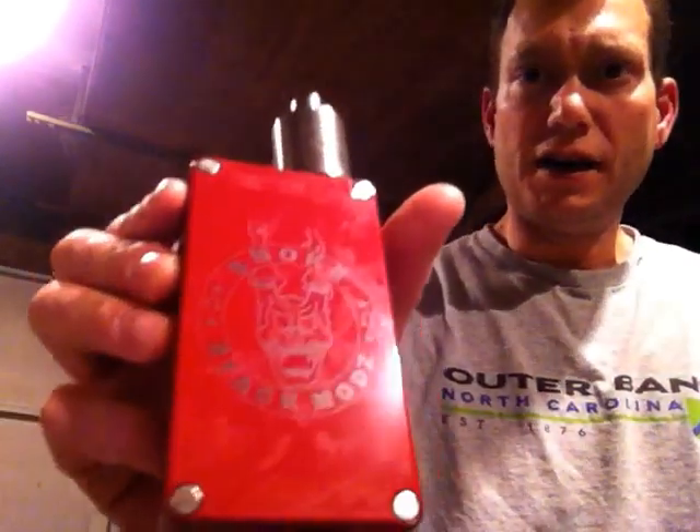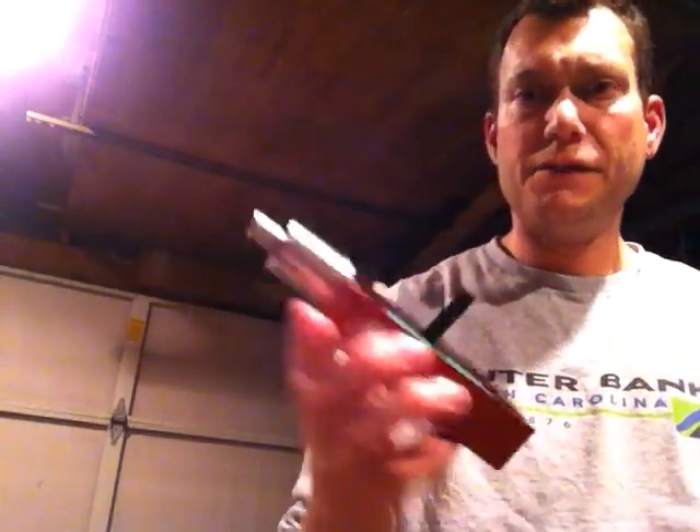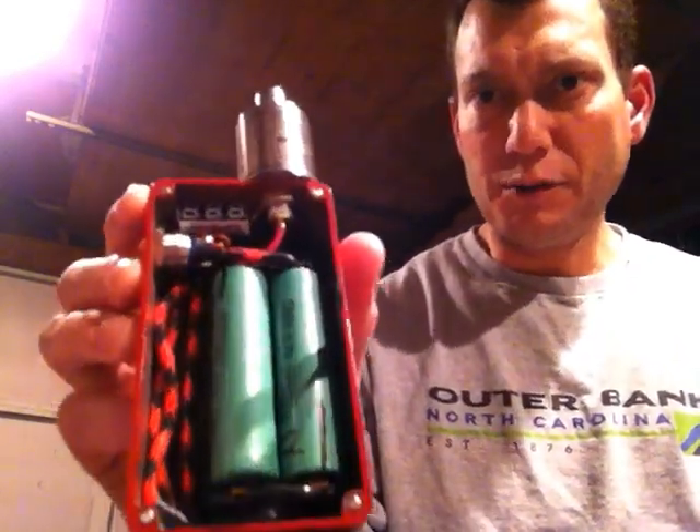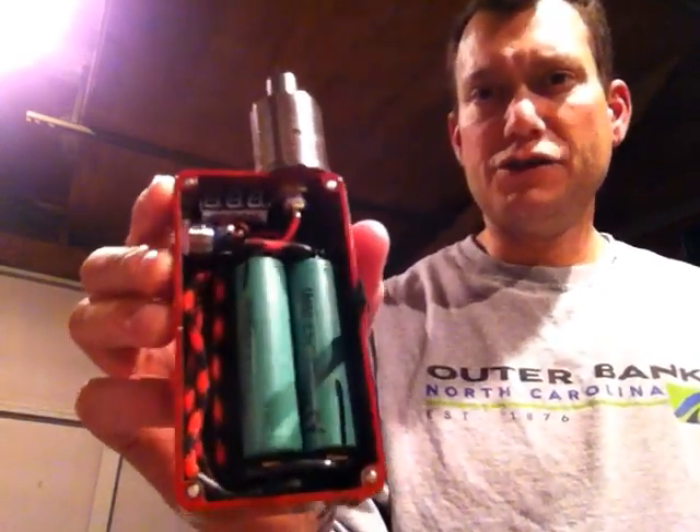I wanted to step it up to the next level. I saw this guy on Facebook and it looked like he was doing some quality work, so I ordered one. It was reasonably priced — 100 bucks for this kind of mod.